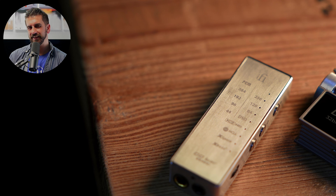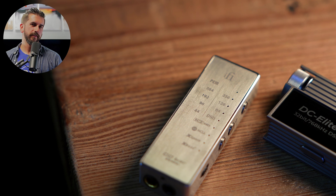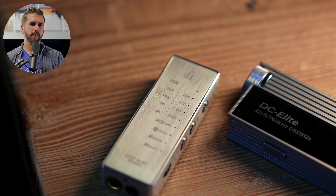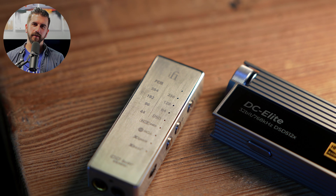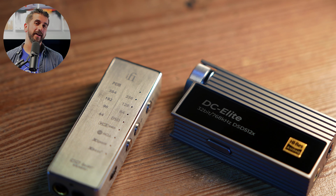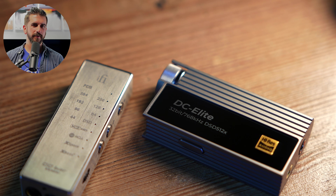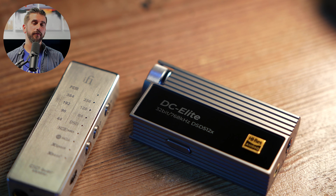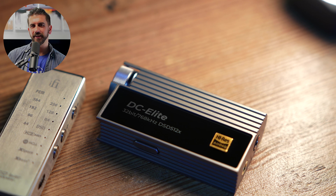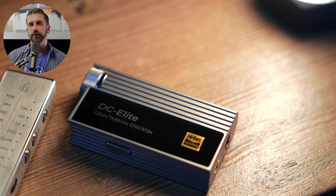Between these two, it's not so much about a direct comparison of one being better than the other — it really feels more like a lot of preference involved. Do you want the warmer sound of the Kensei? Do you want the smaller footprint? Do you want the XBass? Do you like press buttons over knobs? Do you want more of a vintage hi-fi look and feel with that clicky stepped attenuator and analog volume control? DC Elite seems to be more for the purist, while Kensei has its own charms as something that'll warm up the sound a little bit and maybe be a little more of a crowd pleaser.